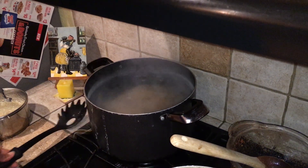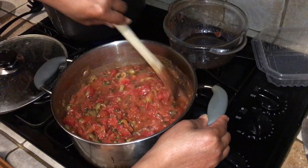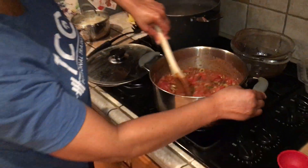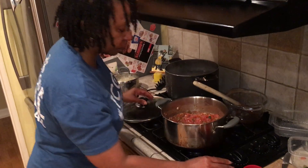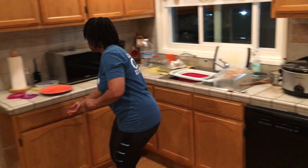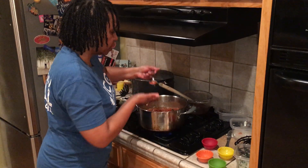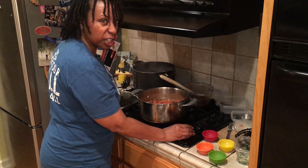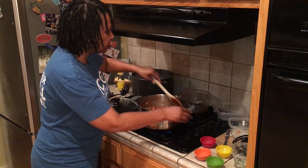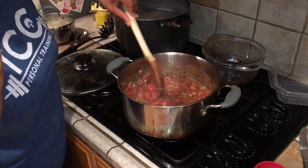I'm going to check on my sauce, which looks just lovely. I'm going to give it a try — how pretty is that! Pretty good, really good. And that anchovy paste — I'm telling you, I've tried to make this without it and you need it. It just gives it that little extra mmm.